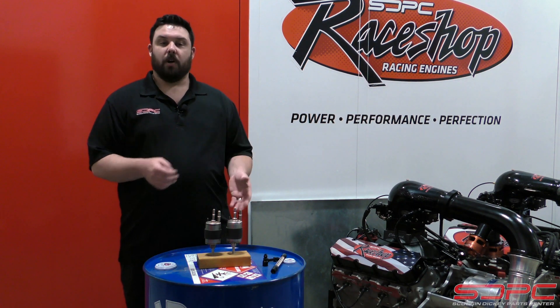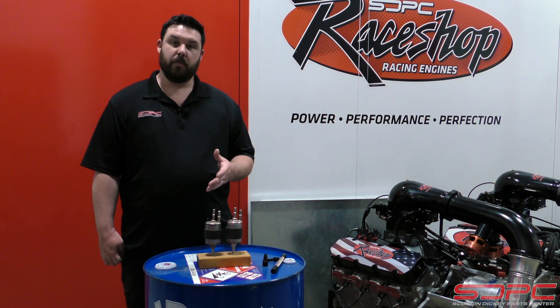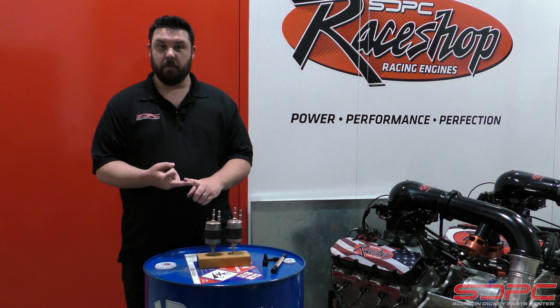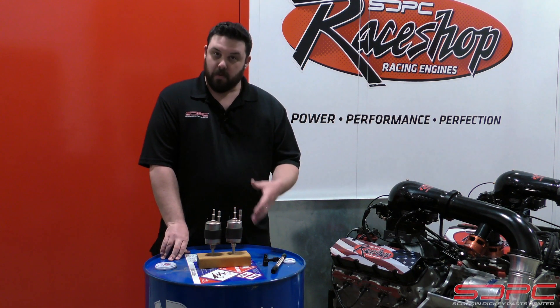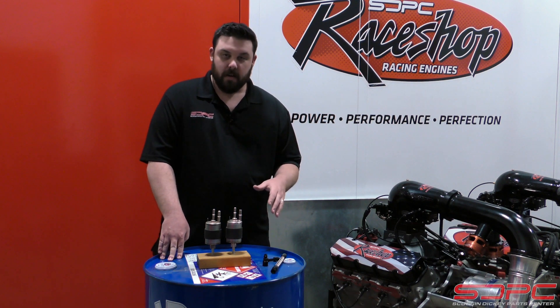We also offer some of the cheaper options to put a Walbro or an Aeromotive external fuel pump down on your frame rail to keep it cheaper and a little more simple. One of the things we like here is a kit that we sell for the fuel filter that includes a fuel pressure regulator.